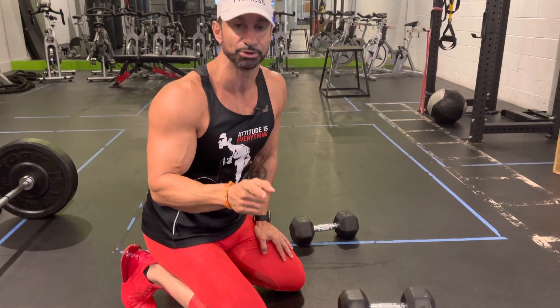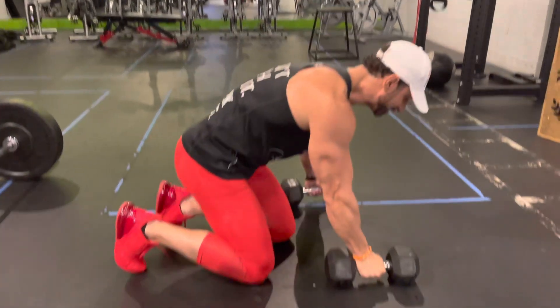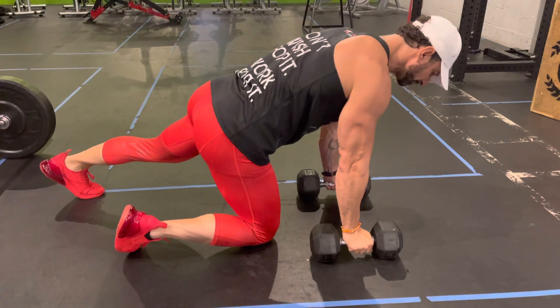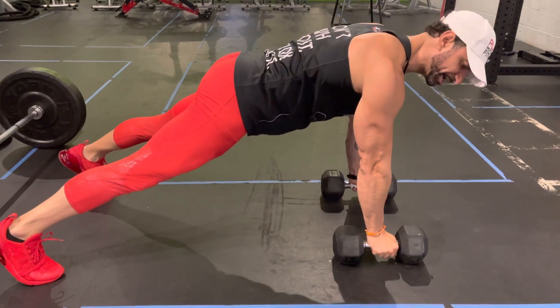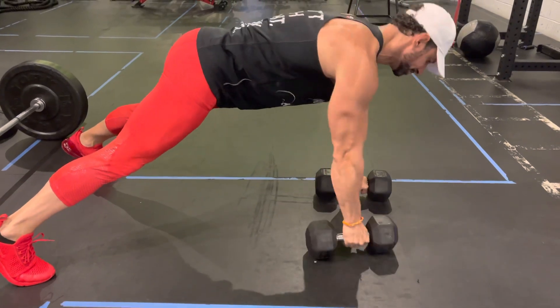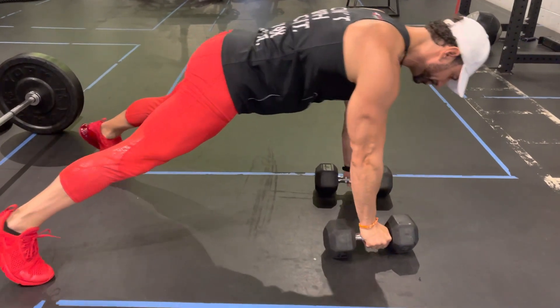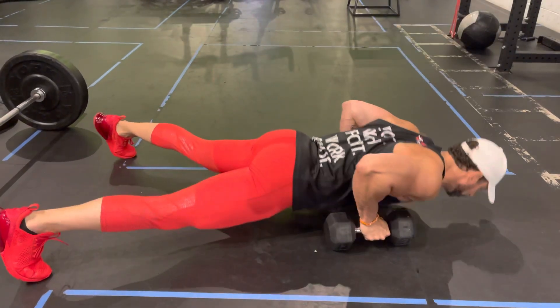This movement can be performed either with one arm straight or alternating — it's totally up to you. It's not a bicep curl, so you do not want to do this. What you want to focus on is going feet wide, chest over wrist, as if you're in a push-up position.